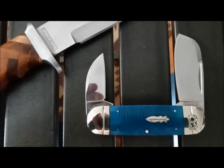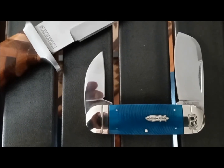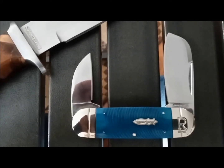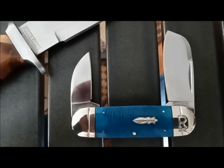Overall fit and finish is really good. Very very sharp out of the box. My only issue with this, which is my issue with all Rough Rider larger fixed blades, is the back springs are a little weak. But beyond that it's a great little knife and I really like it.